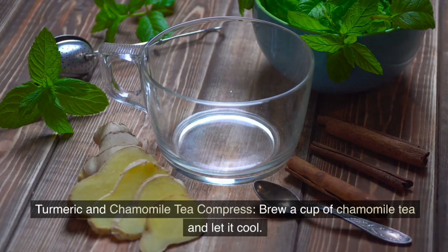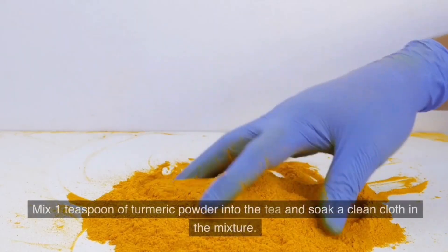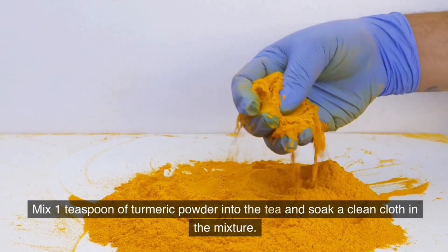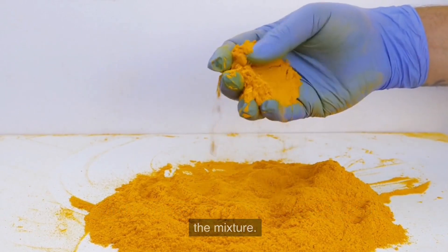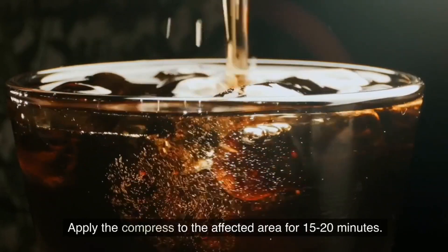Turmeric and Chamomile Tea Compress. Brew a cup of chamomile tea and let it cool. Mix 1 teaspoon of turmeric powder into the tea and soak a clean cloth in the mixture. Apply the compress to the affected area for 15-20 minutes.